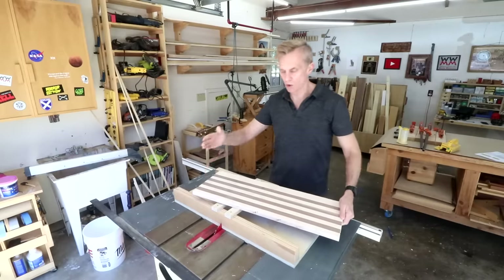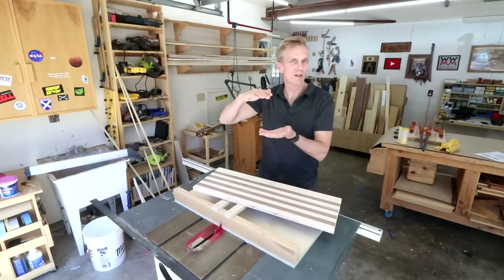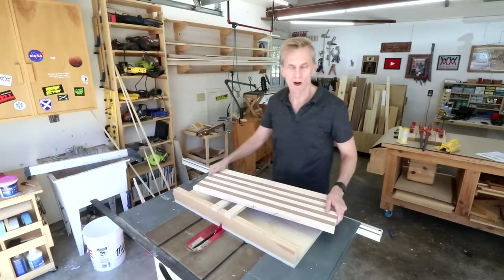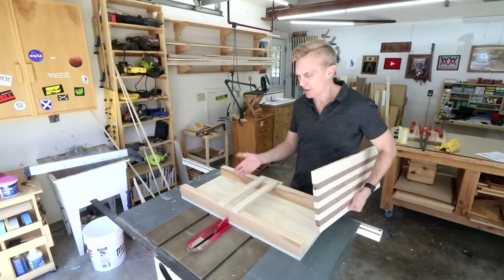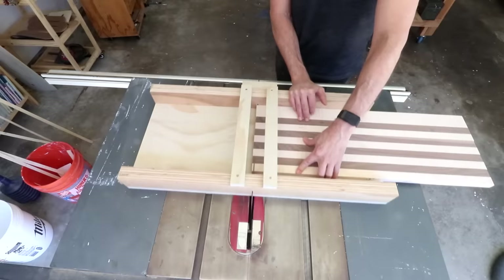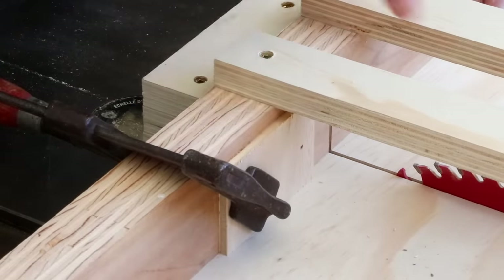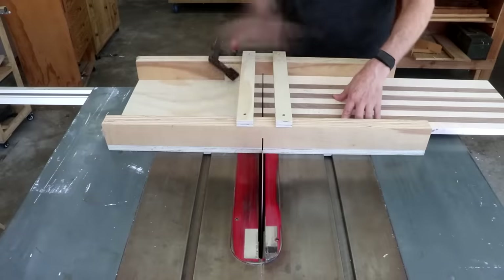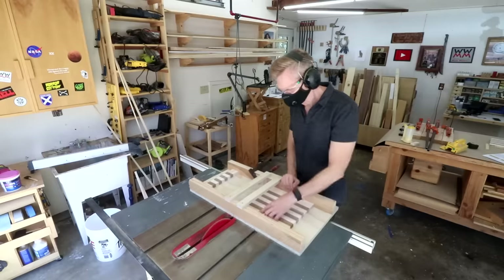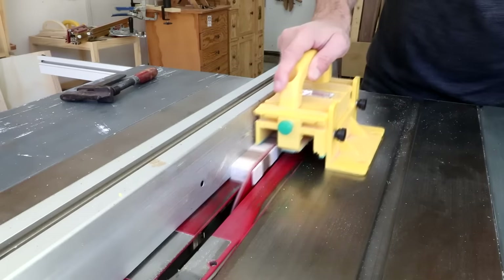Now I can cross-cut this into 24 equal-width strips — this is what determines the thickness of the board, which is why the thicker you want your cutting board, the longer this piece needs to be. Mine is going to be one inch thick, so I'll cut all of these one inch wide. You could use your miter gauge and a stop block, or a cross-cut sled with a stop block. First I want to square up that uneven end, then clamp a board one inch from the blade as the stop block. For the final few strips, switch to the rip fence so the long side is supported.